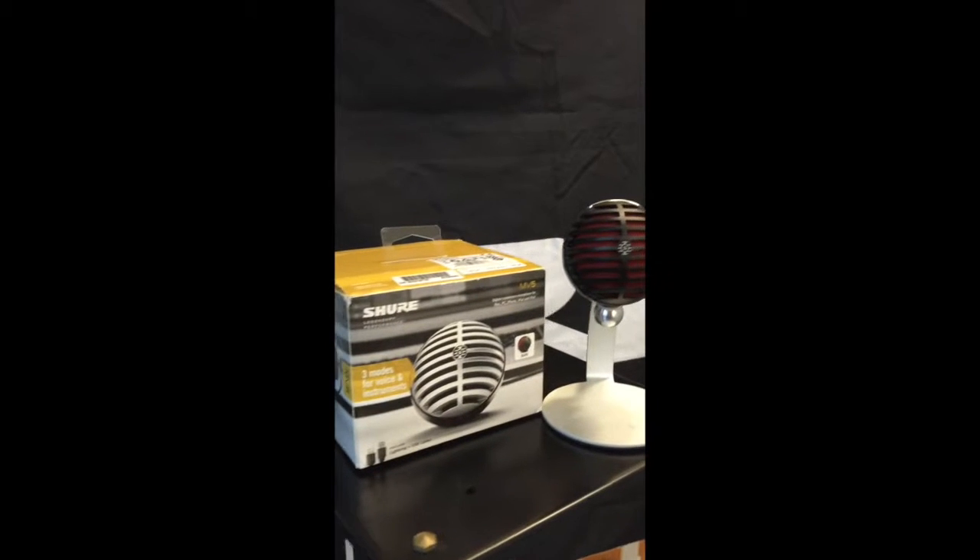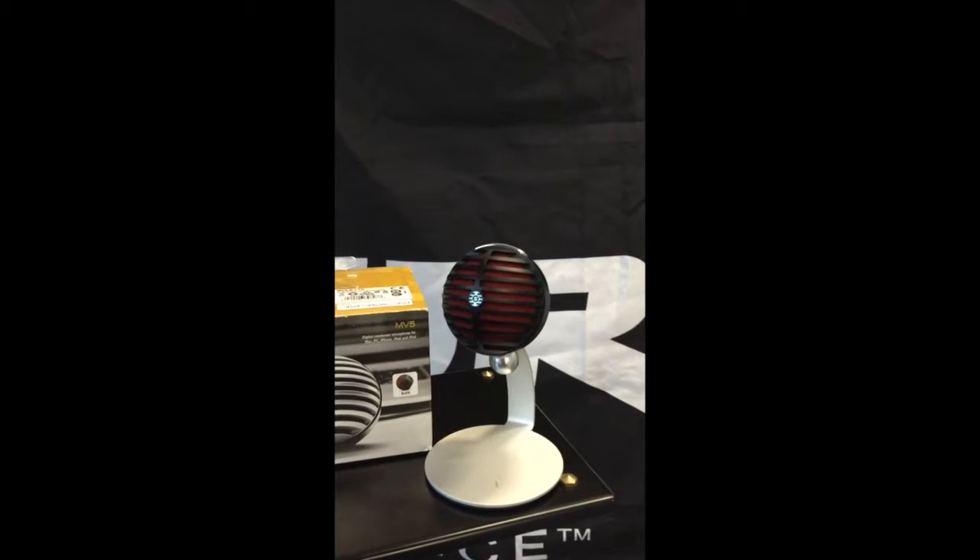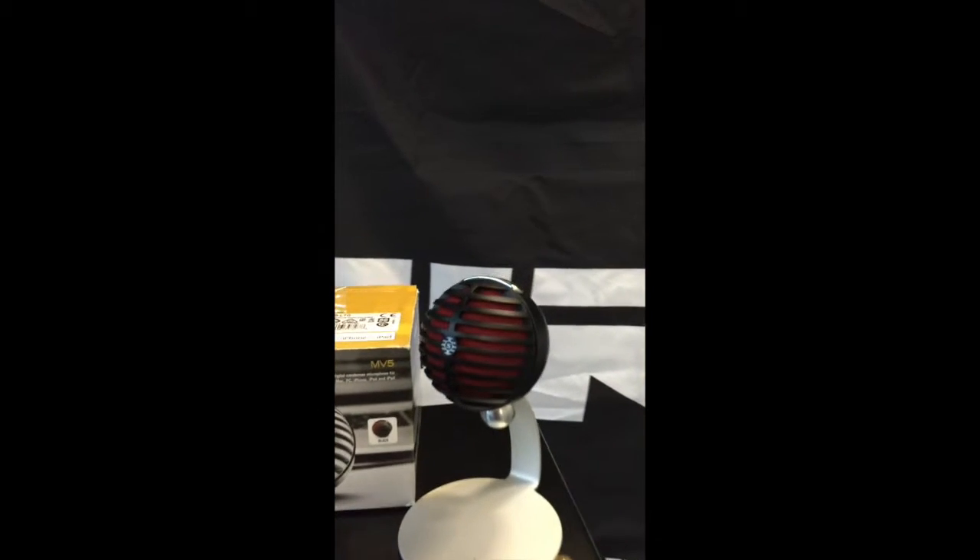The first in the line that I would like to speak on is the MV5. It is without a doubt a solid choice for any of those who do YouTube or podcast recording.